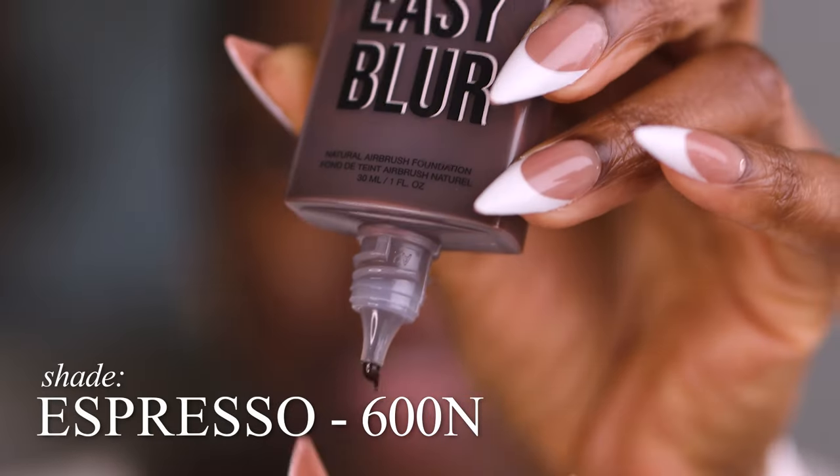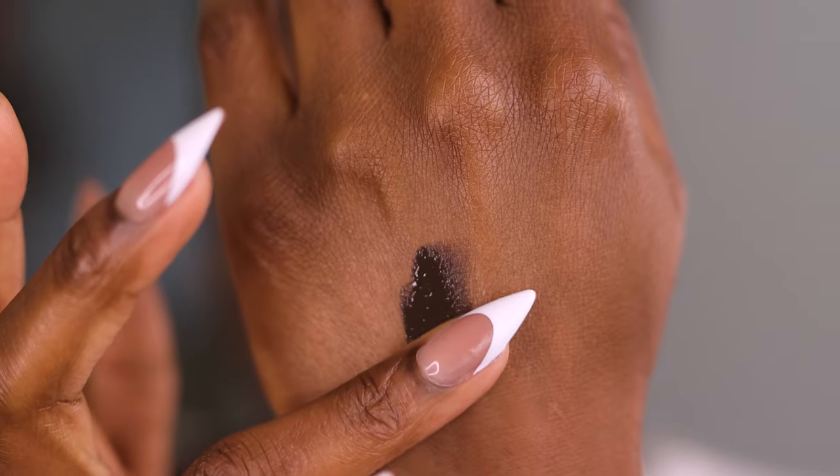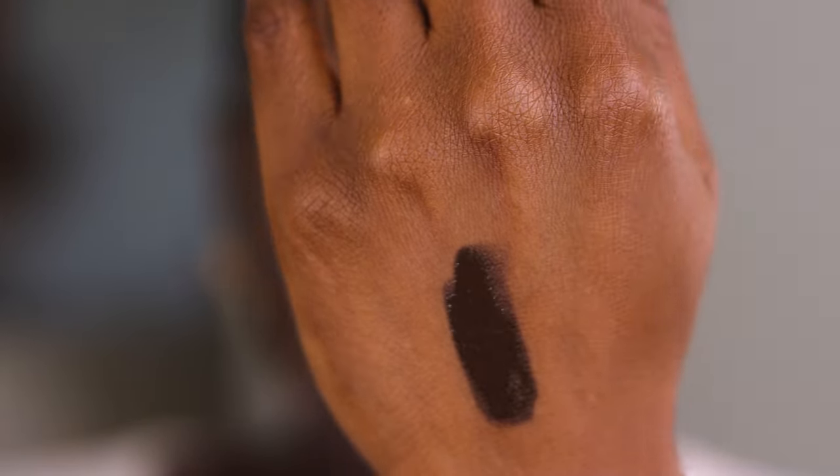The primer is on now. For your reference, this is Espresso 600N. Oh crap — the dropper is making a mess. I like that it has a dropper, but I thought it would be like the Urban Decay Face Bond where it doesn't make a mess. This is a very deep, beautiful shade, but it's not gonna fit me at all. If you have a deeper skin tone and you've tried this, comment and let me know. I'll say again — there just aren't enough shades.